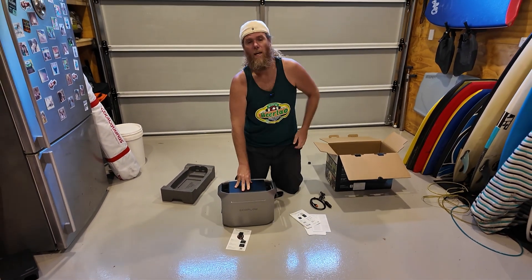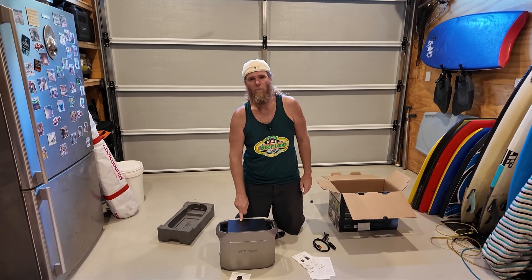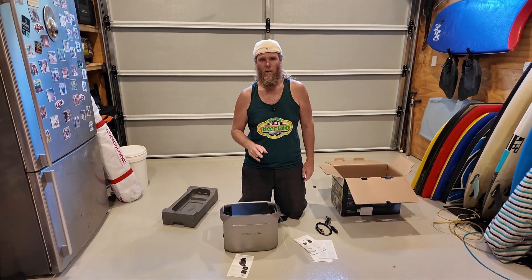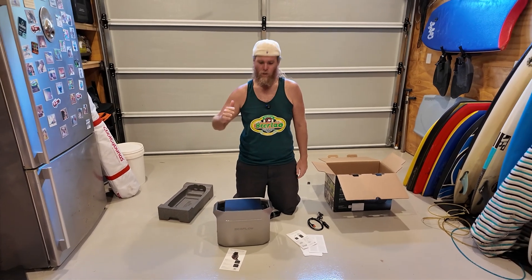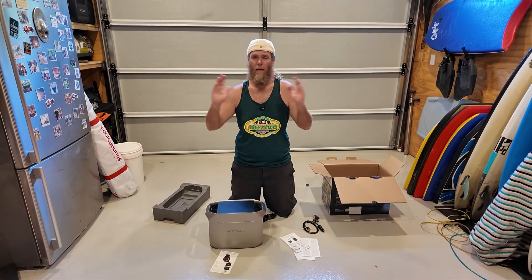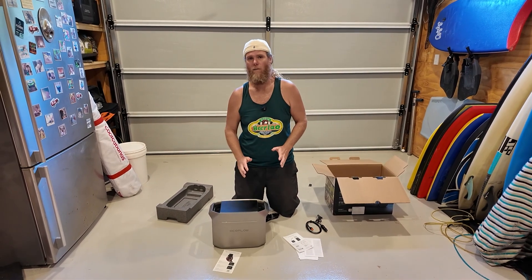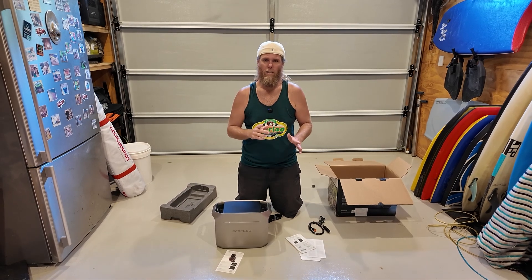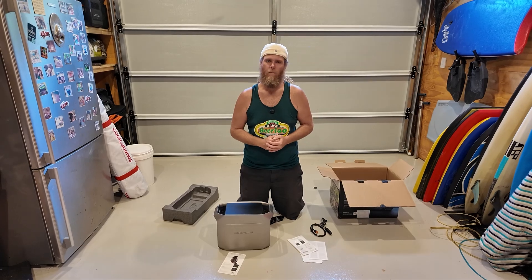So that's a quick unboxing of the EcoFlow Delta 3 Plus. I am going to do a full review, so make sure you keep an eye on the channel — I'm taking it out bush camping to see how she goes. There's plenty of other camping and power station content on the channel, and I'll put a link to the playlist in the description below. I'm Chris Stead — thanks very much for watching, I'll catch you later.